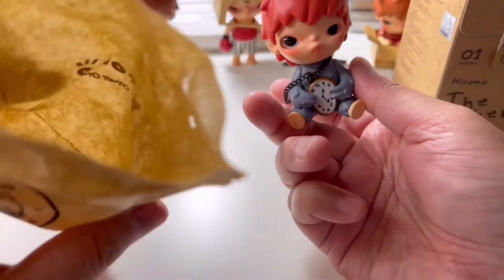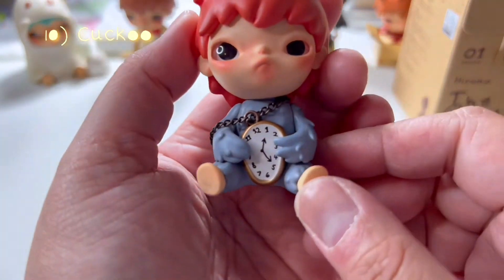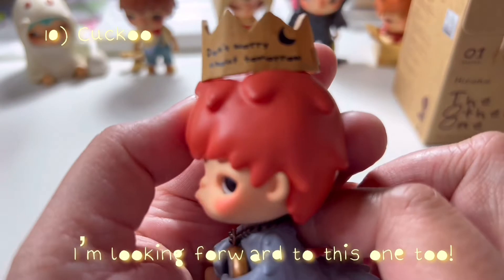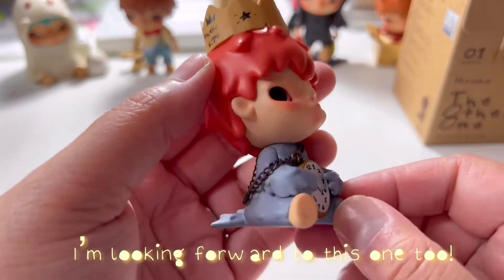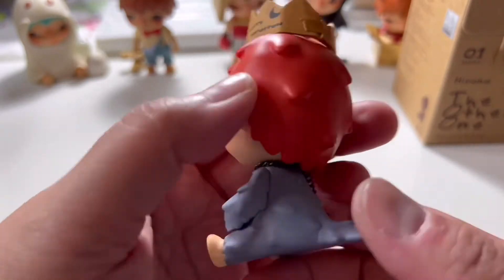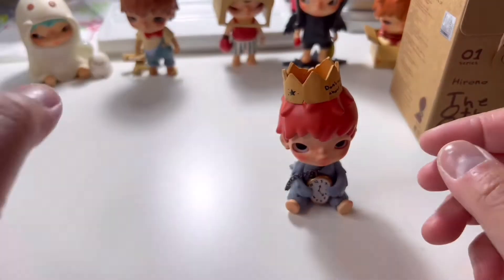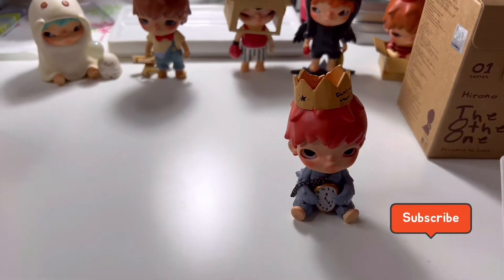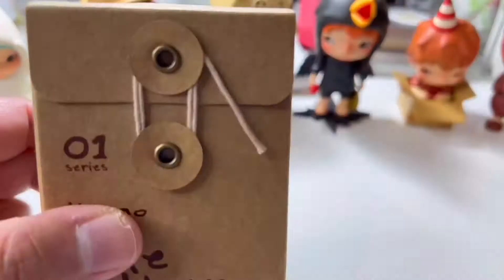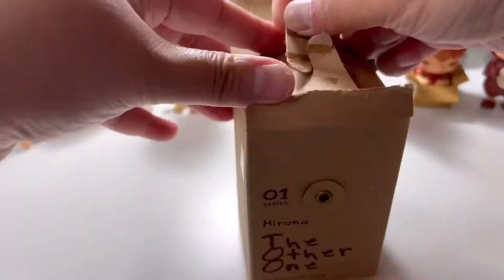Oh my god, yes! This is the one I'm actually after and it's called The Cuckoo. I love the writing on his crown which says 'Don't worry about tomorrow.' I think it's because of the clock that he's holding, but he kind of reminds me of the White Rabbit from Alice in Wonderland. Now I'm down to my last two chances of getting the chase figure.